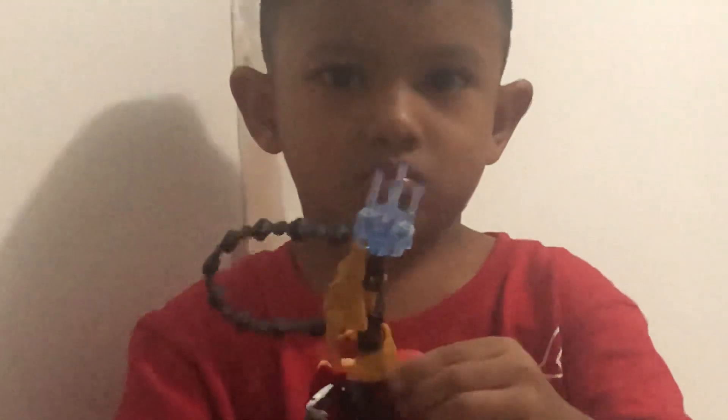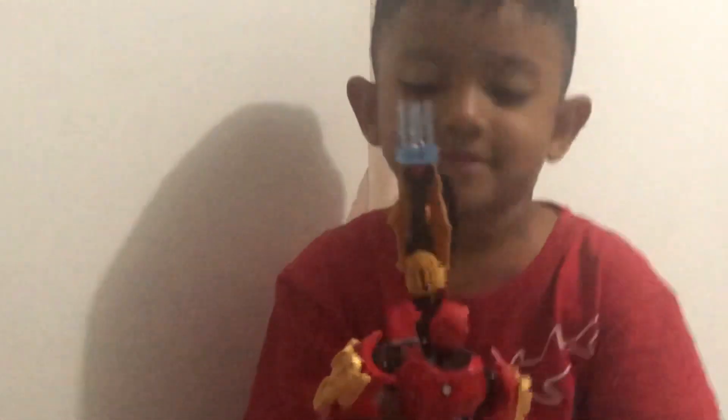What did yours do, Renzo? Look at this. What happened to his face? Look at this backward face.